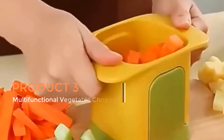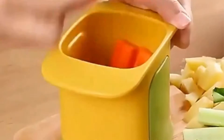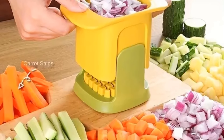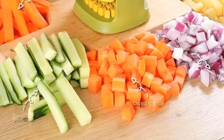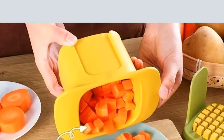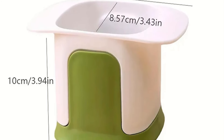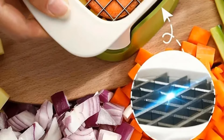Product three: Multifunctional Vegetable Chopper. A multifunctional vegetable chopper — often referred to as an onion dicing artifact or french fry slicer — is a versatile kitchen gadget designed to simplify the process of chopping, dicing, and slicing various vegetables. It typically comes with various interchangeable blades that allow users to chop onions, dice potatoes, slice cucumbers, and prepare uniform french fries effortlessly. The versatility of this kitchen tool eliminates the need for separate devices for different cutting tasks, saving both time and effort in the kitchen.